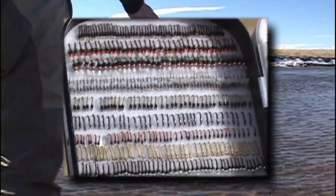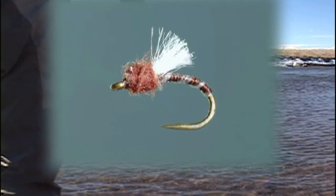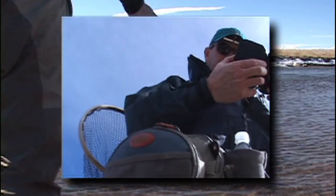Your fly selection for fishing over spawning rainbow trout should include both nymphs and dry flies. You will need a selection of size 18-22 nymphs such as a mercury black beauty, a top-secret midge, a nuclear egg, and a San Juan worm. Also be ready with dry flies to imitate emerging blue-winged olives and midges.